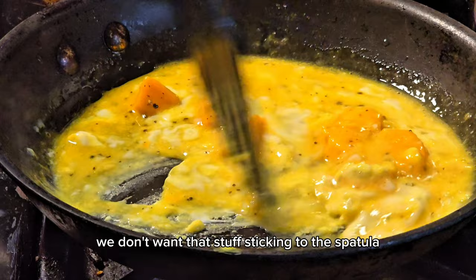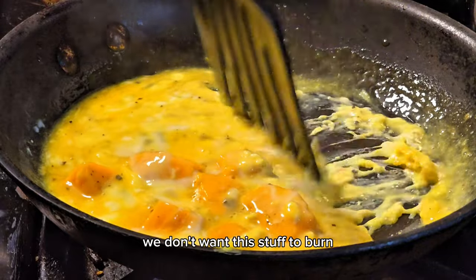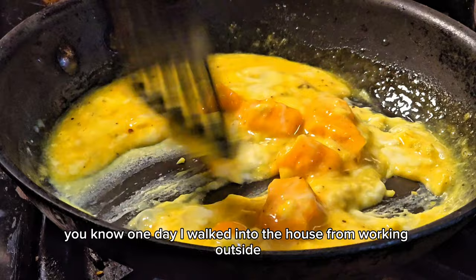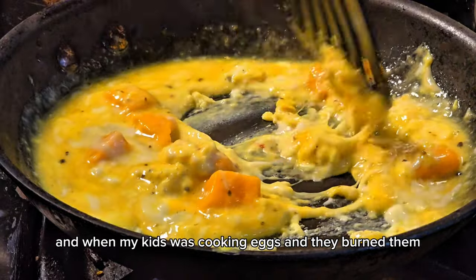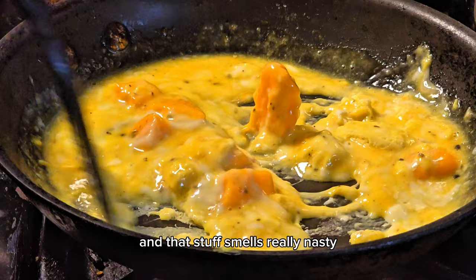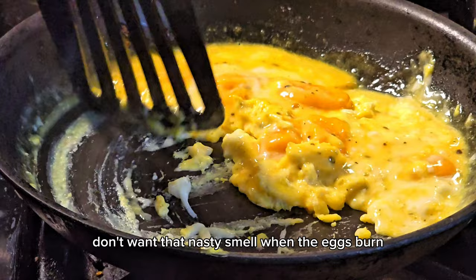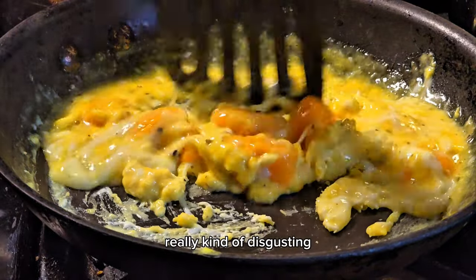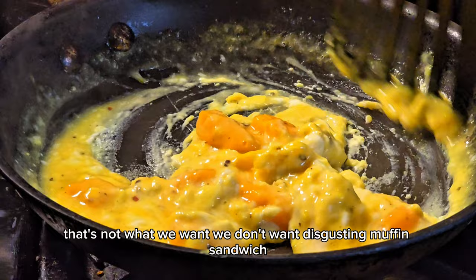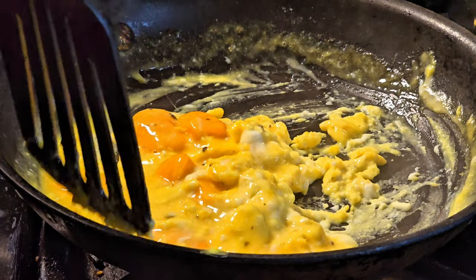Tap it off, we don't want that stuff sticking to the spatula, keep it moving. We don't want this to burn. One day I walked into the house from working outside and my kids were cooking eggs and they burned them — that stuff smells really nasty. Keep it stirring, don't want that nasty burnt egg smell. That's not what we want — we're here to make deliciousness.